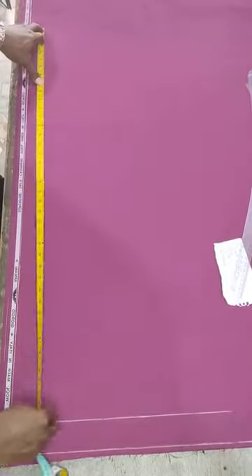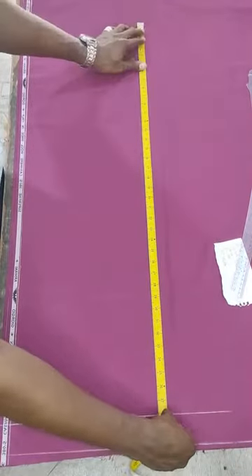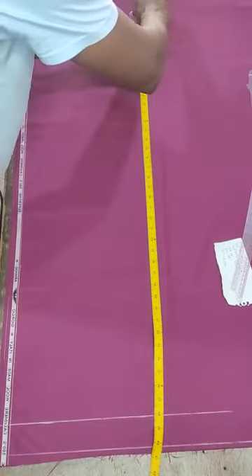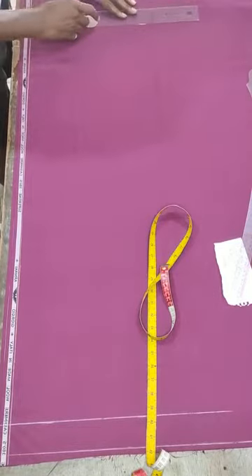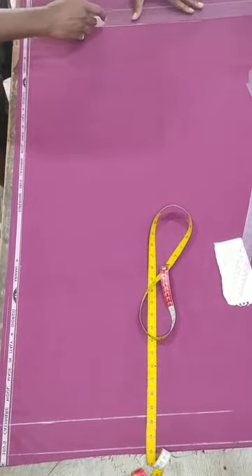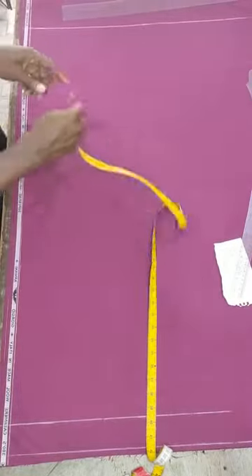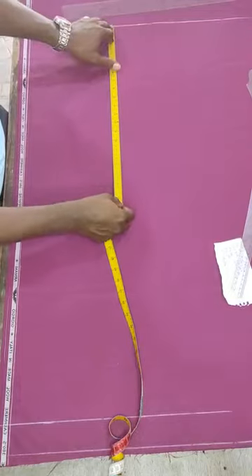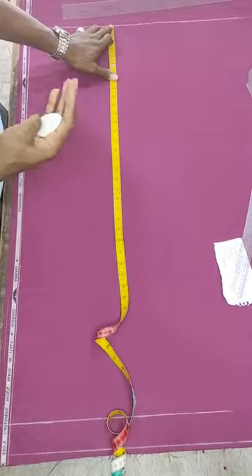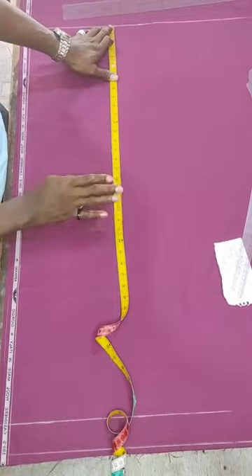The length given to me is 38 inches, so I will mark at 38 inches. It's advisable to mark twice in order to get a straight line at the waist point. So you mark it twice, then extend your line in this direction properly. Once you have done this, the next thing you will do is to get your crotch. The formula for the crotch of a female is dividing the hips by four minus one - that's the standard formula.